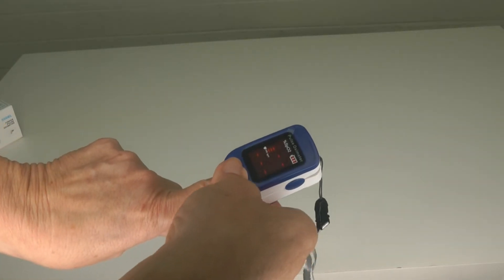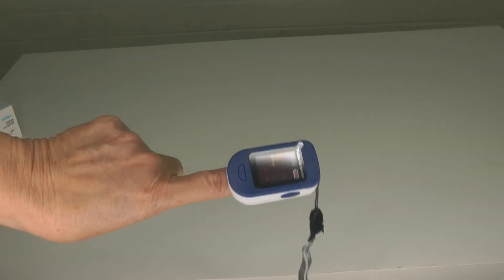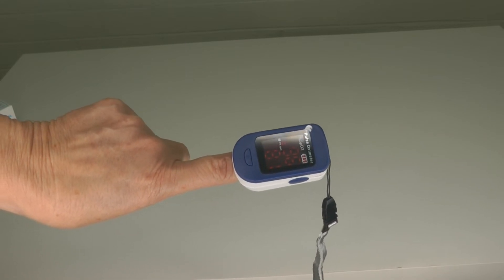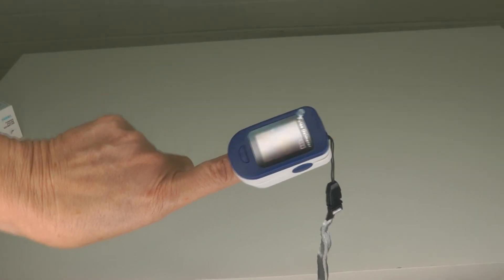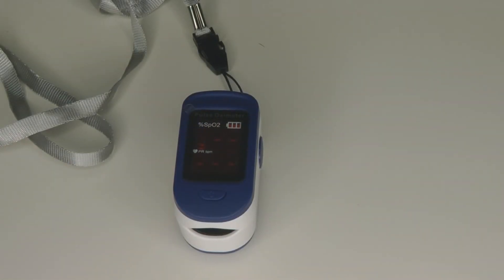The reading appears within 10 seconds, then the device will power off automatically in about 8 seconds when your finger is removed and no signal is detected. Make sure your finger is inserted deep into the chamber so the fingertip is placed directly between the LED sensor and the LED light source.